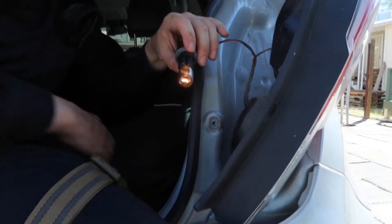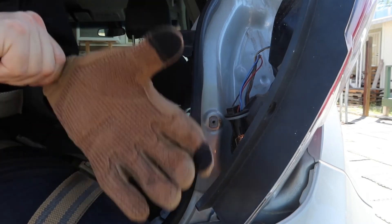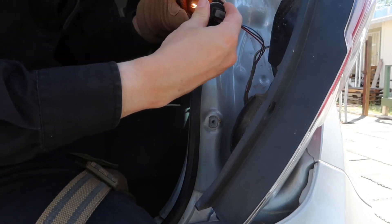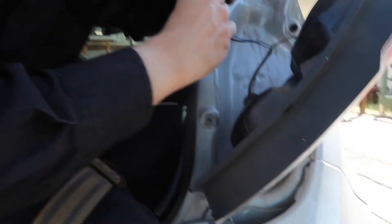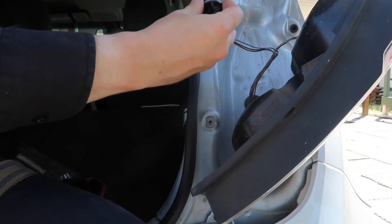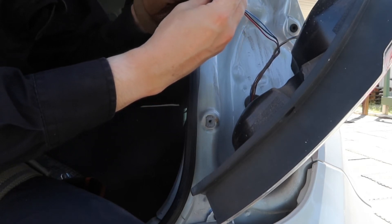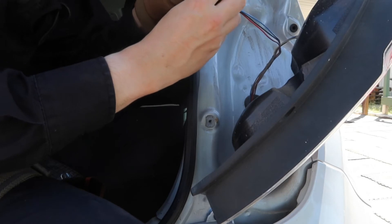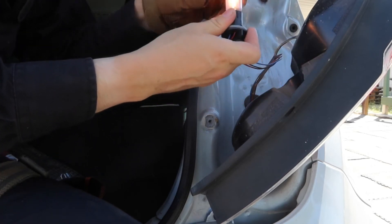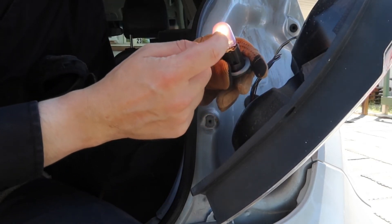I'm simply going to put a glove on and pull it straight out — just like that. Then I'm going to put the next one in. Boom, straight in. Now if you look, both of the filaments are working.